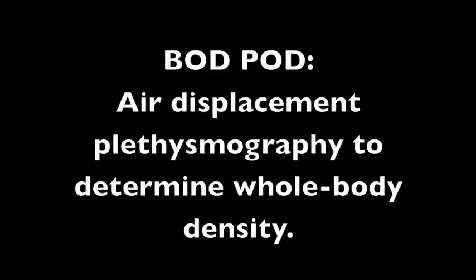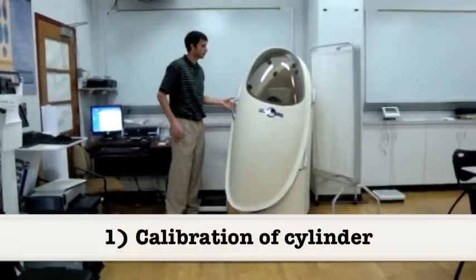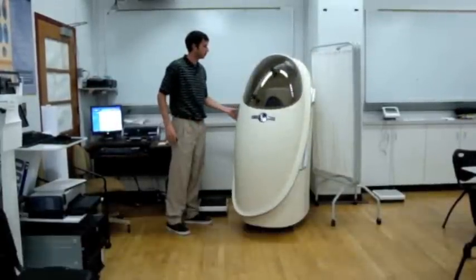The BOD Pod estimates body volume by measuring air pressure. The BOD Pod must first be calibrated with a 50 liter cylinder.